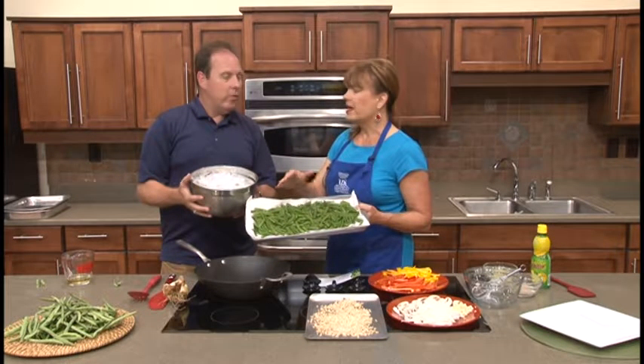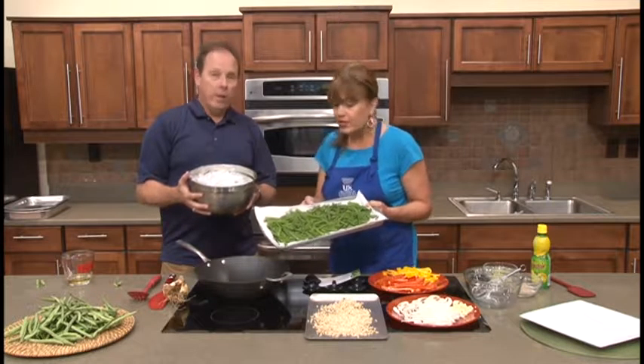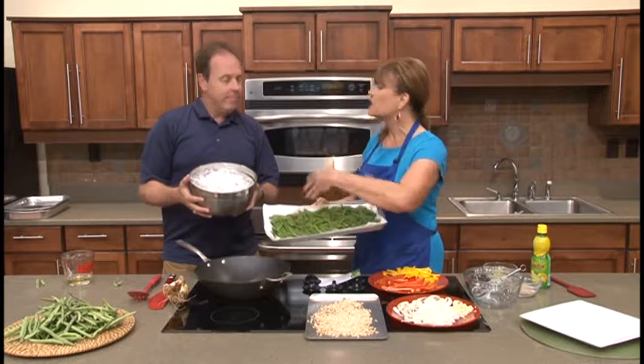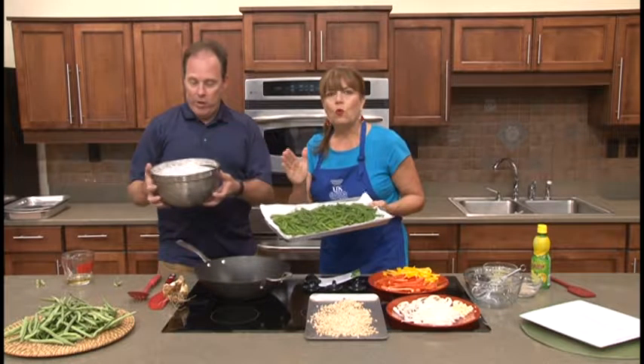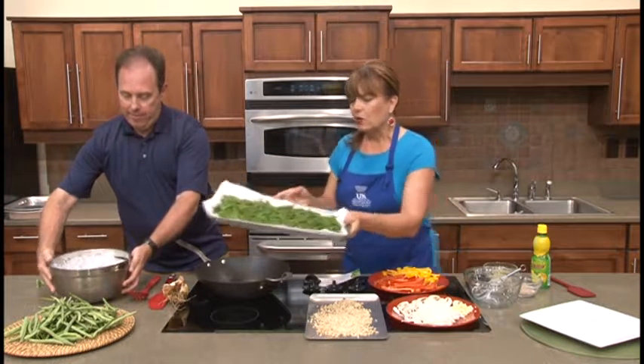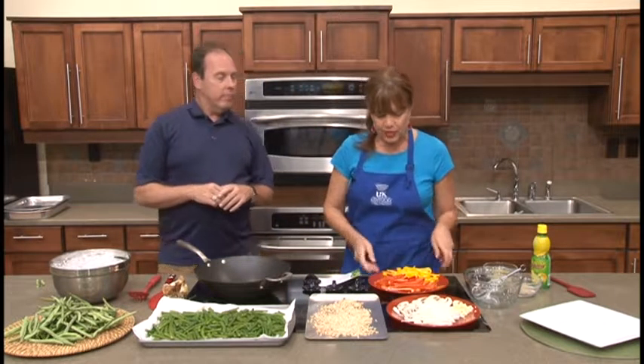When the beans have boiled for three minutes, you immediately bring them out and pour them into a colander that's submerged in the ice water, and that holds the color. That's a blanching process for freezing, too — if we were going to freeze green beans, we'd do the same process. Ice cold water is a great secret. That's the pre-prep we've done to get the beans ready.